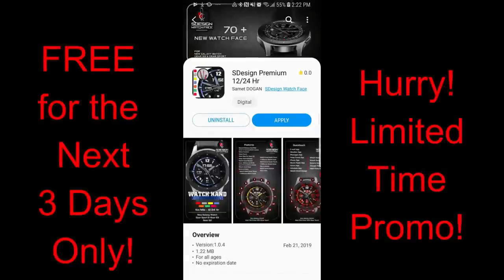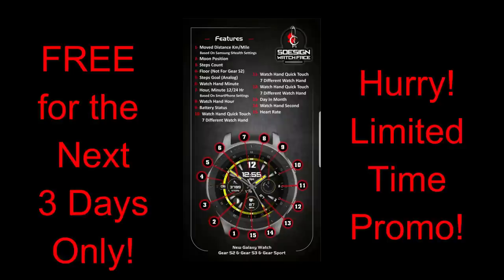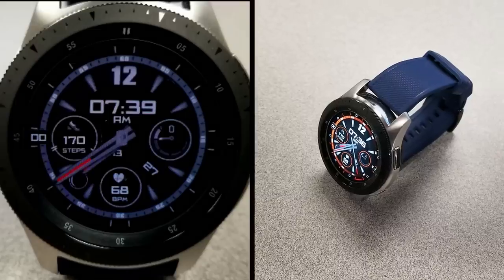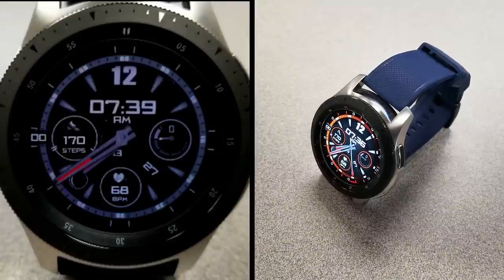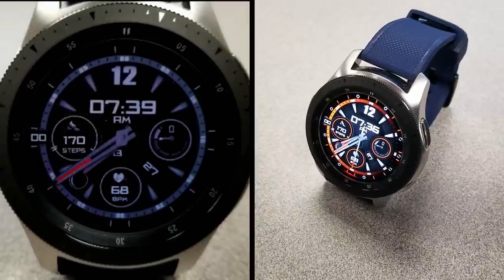As I said at the beginning, S-Design and the channel have teamed up to provide these promos to you guys, so I hope you do take advantage of them, and as usual, please spread the word to others. As a reminder, you have three days to pick this one up for free, and then it's switching back to a paid version, so don't delay too long in getting a copy for yourself.